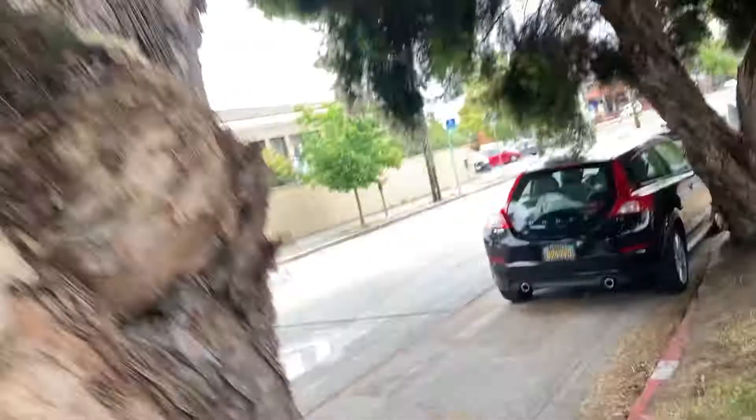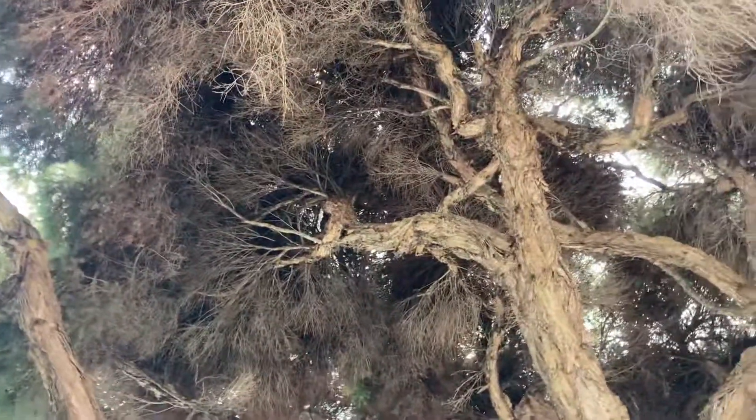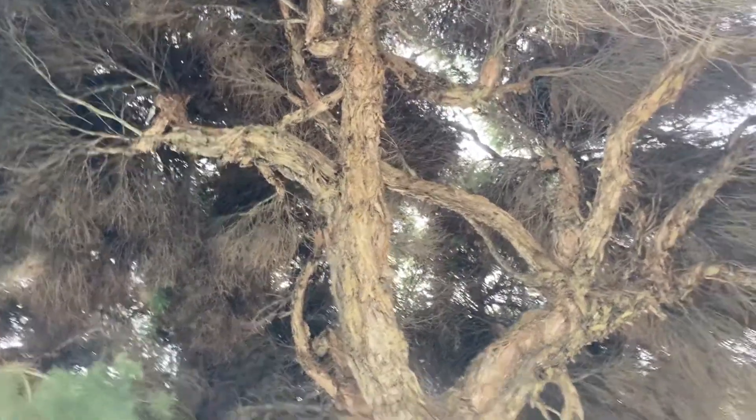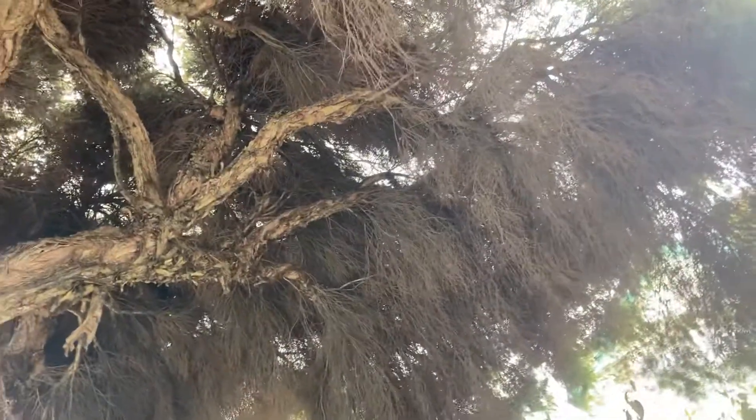Let's look at this next specimen next to it. This one's got a little more dense interior canopy — not too much, but there are a lot of dead leaves and twigs in there, and then a little bit of green at the ends.